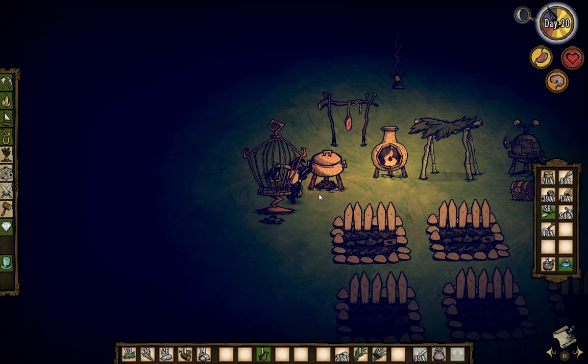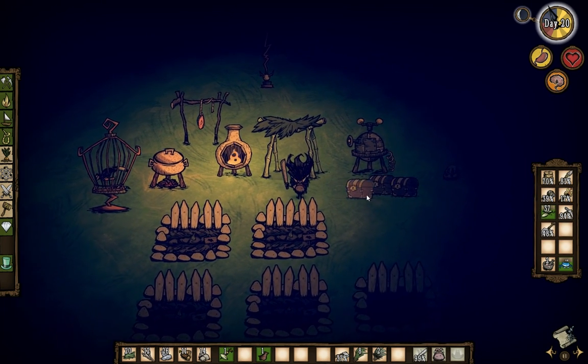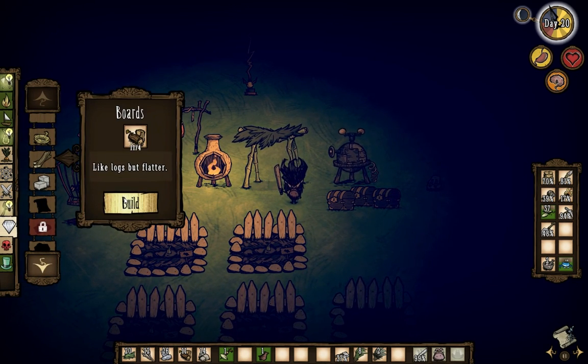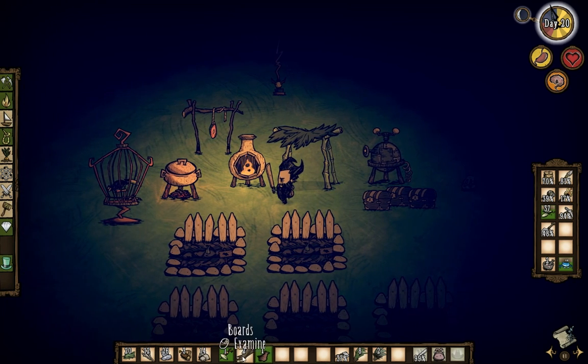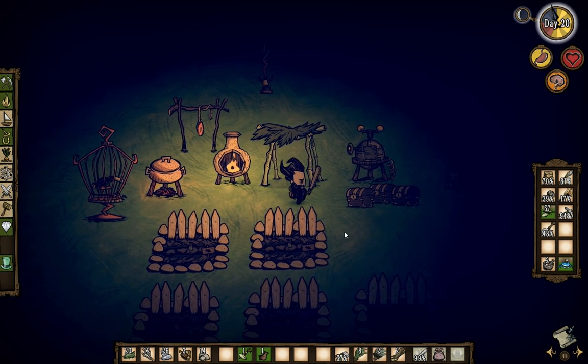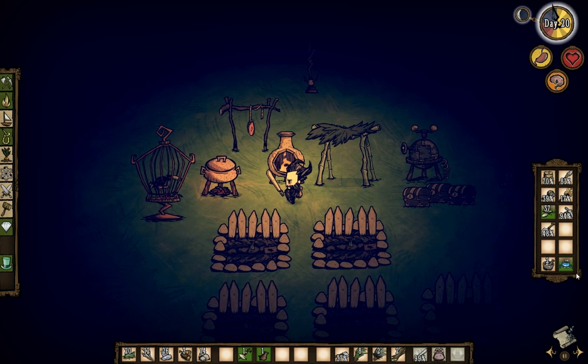Do you think our bears will die if we don't get them food? And now we need a box just for seeds. Do we have enough wood for that? One, two — we're just short. We're back to where we started yesterday — that's horrible. We just need one for food, we're going to put it right here. That's irony right there.